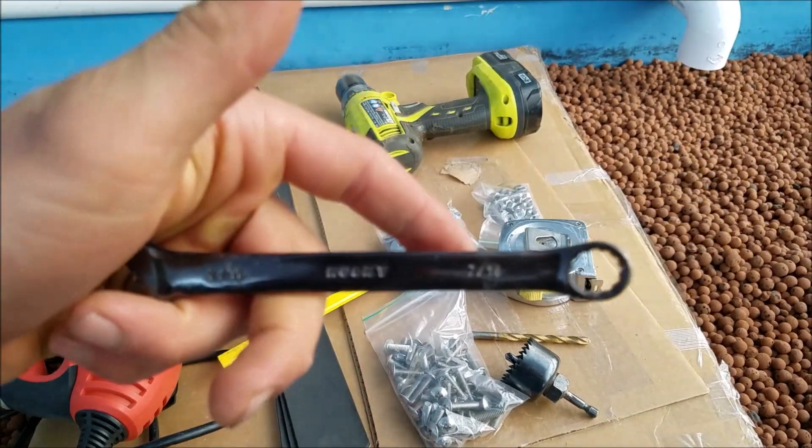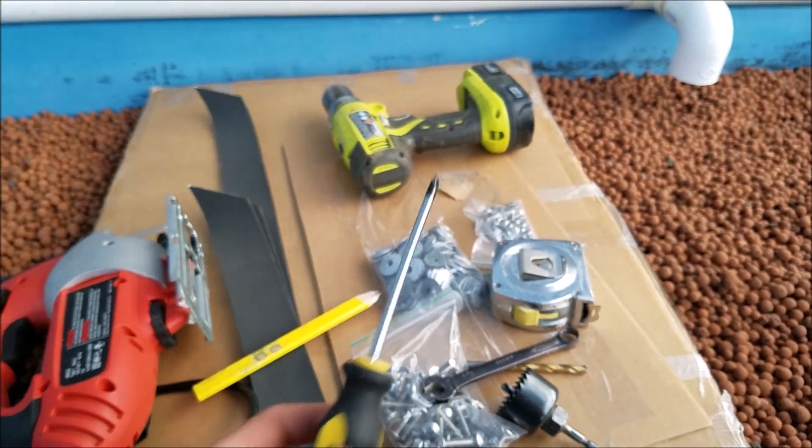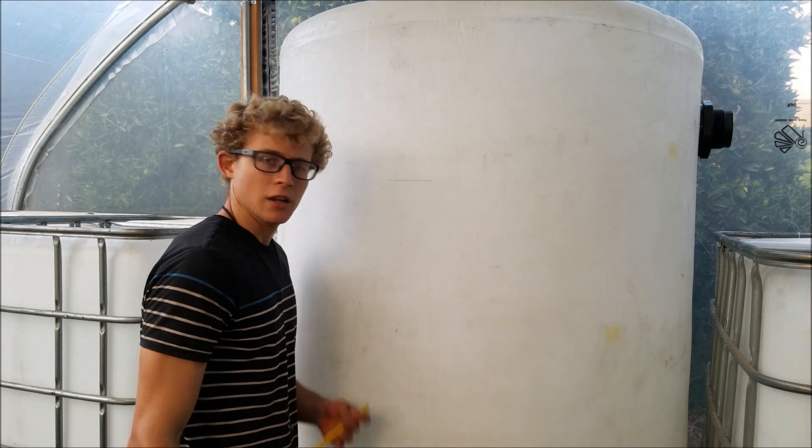7/16ths. As well as a screwdriver. I forgot to mention, but you also need a level. And then that should be all.